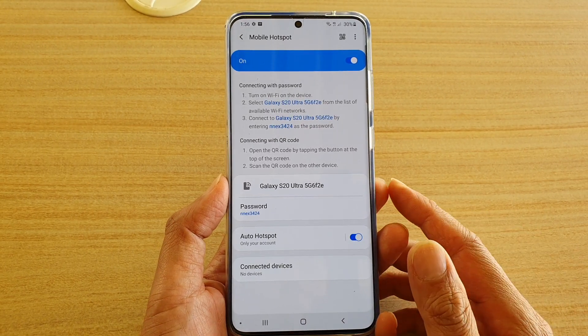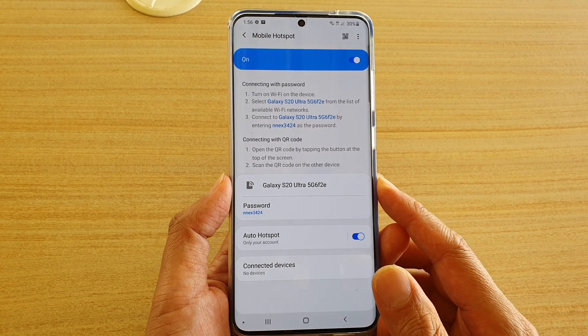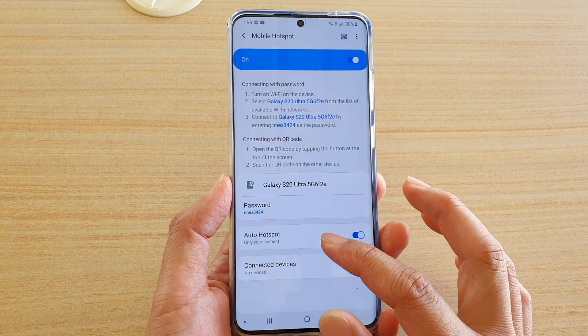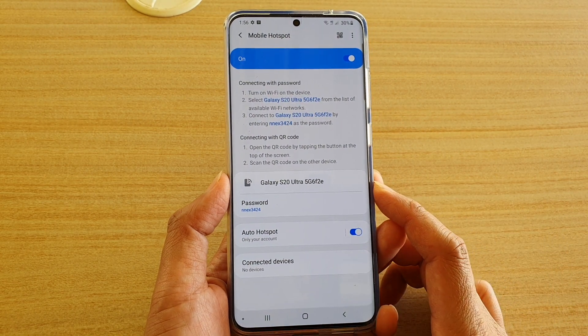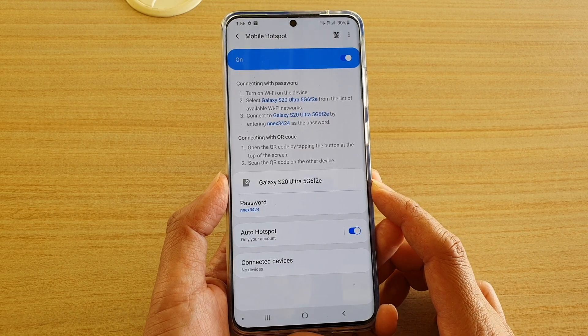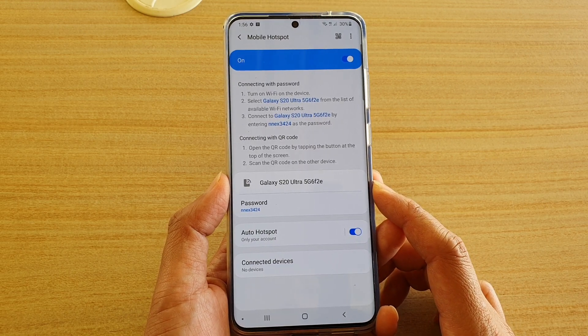In this video we're going to take a look at how you can configure your Wi-Fi mobile hotspot to share your internet connections on your Samsung Galaxy S20, S20 Plus, or the S20 Ultra.